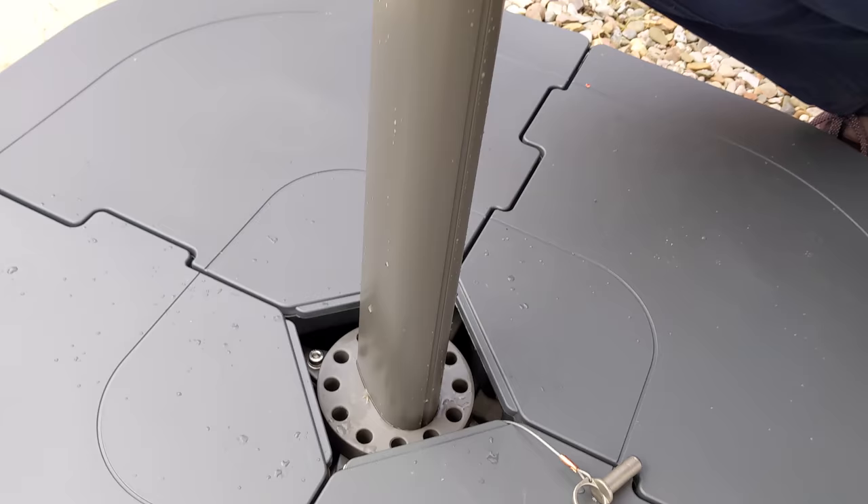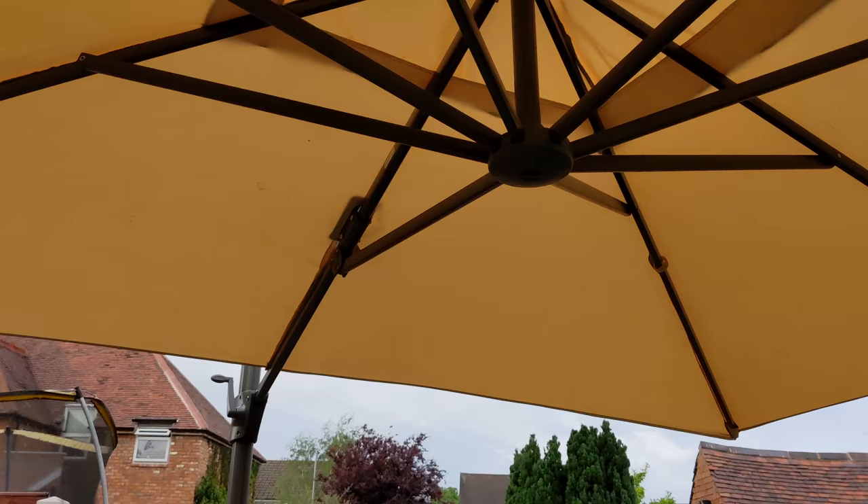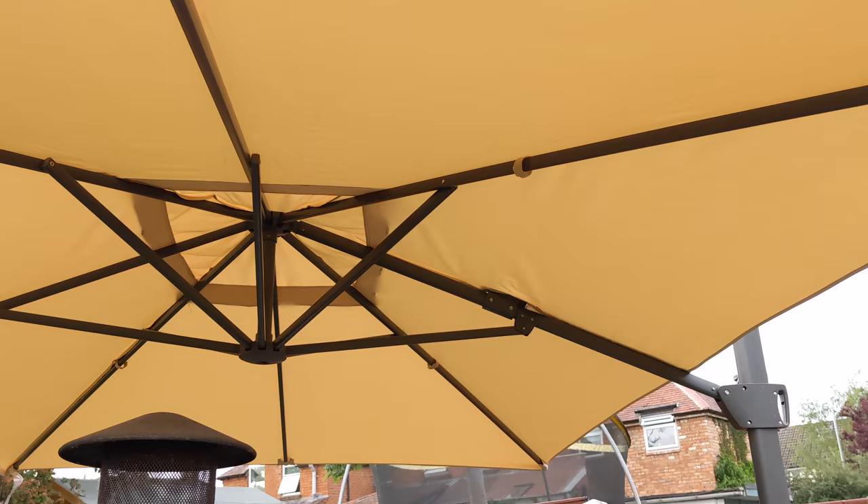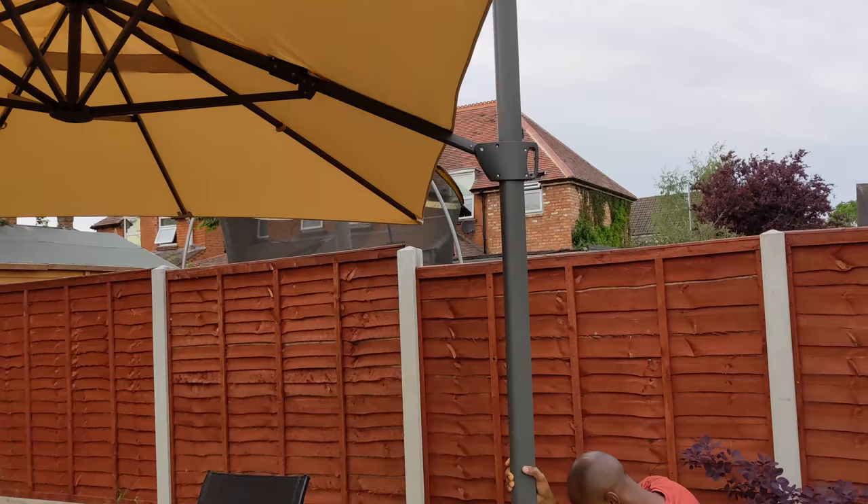One of my main reasons for buying this is the fact that by removing this small pin in the base, it allows me to swivel the parasol in any direction. It's an absolute game changer and I do think that this feature definitely makes the parasol worth every penny.